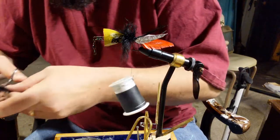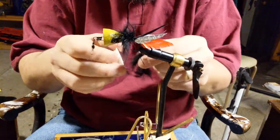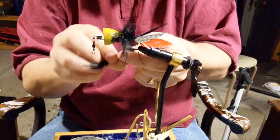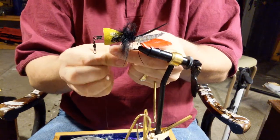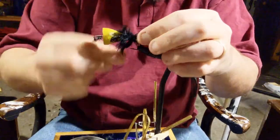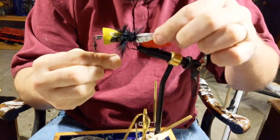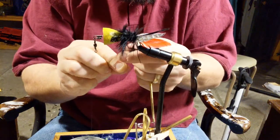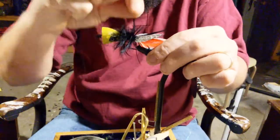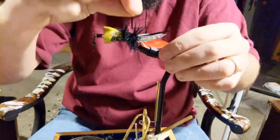I'm going to find a piece that isn't too thick. What that does is just cover up that connection and makes those metallic pieces of material a little bit more seamless in their transition into the body of the fly.